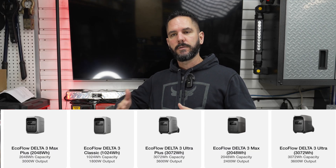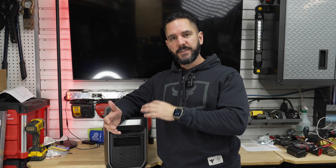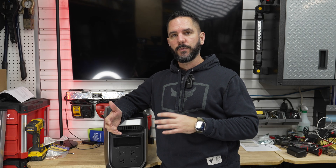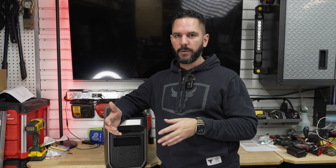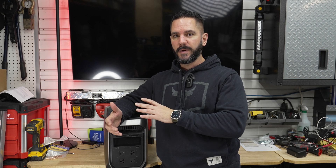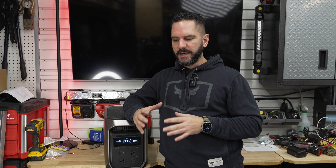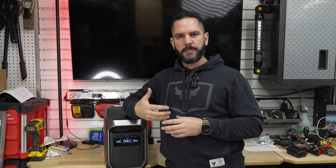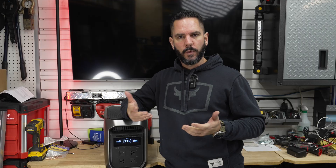It's part of EcoFlow's Delta 3 product line which includes multiple power stations for all your different needs, but it's a decent upgrade over the Delta 3 Max. It's got a couple of extra features — expandability and increased power capacity. In this video I want to focus on things that matter most for camping, overlanding, and off-roading type uses.